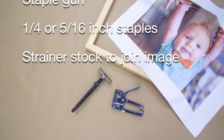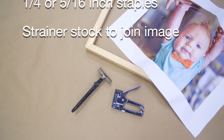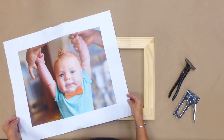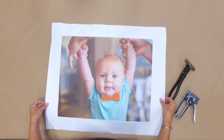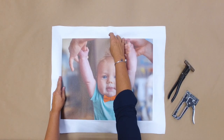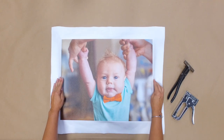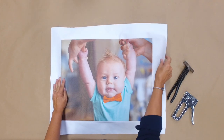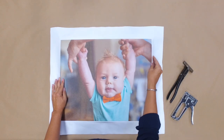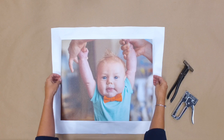Strainer stock joined to the exact outside dimensions of your image. It is important to get the canvas properly lined up before completely stapling into place. To do this, lay your art over the stretcher bar with the slightly raised outer edge against the back of the canvas. Gently crimp the image against the strainer stock edge to align your canvas.